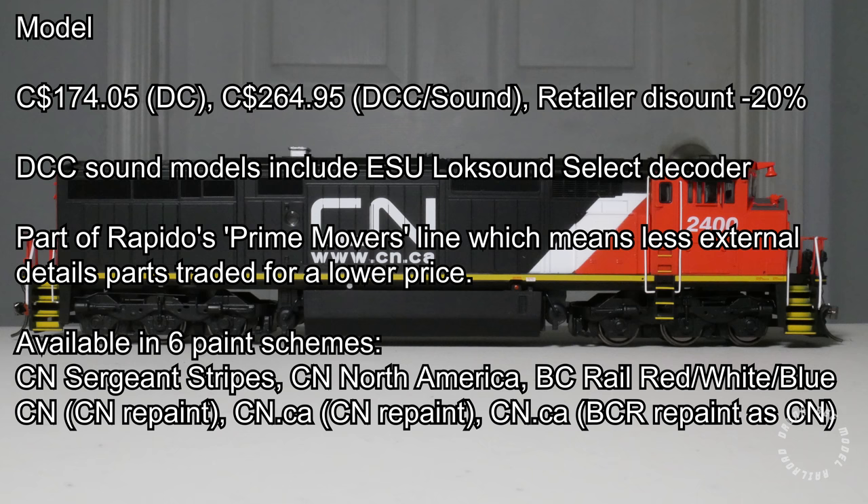The model comes in six different paint schemes, three of which are original schemes and three repaints. The original schemes are CN Sargent Stripes, CN North America, and BC Rail Red, White, and Blue. The repaint schemes are the regular CN scheme, the CN website scheme, and the BC Rail repaints in CN colors.